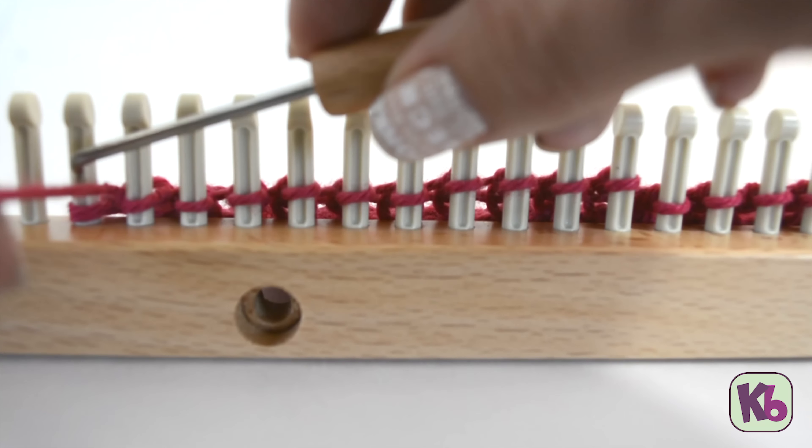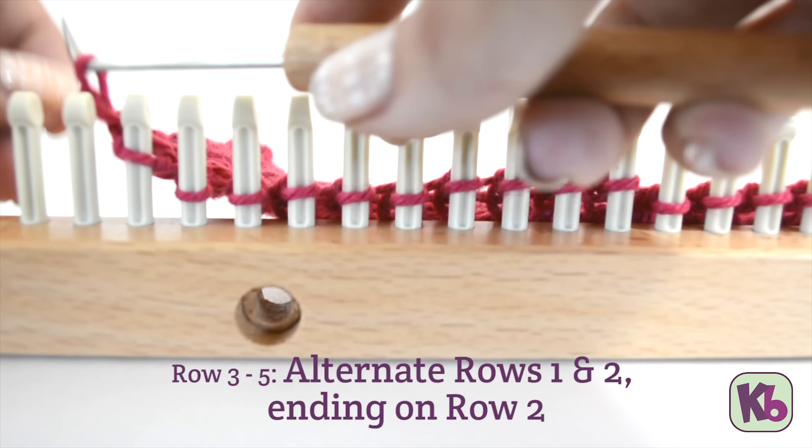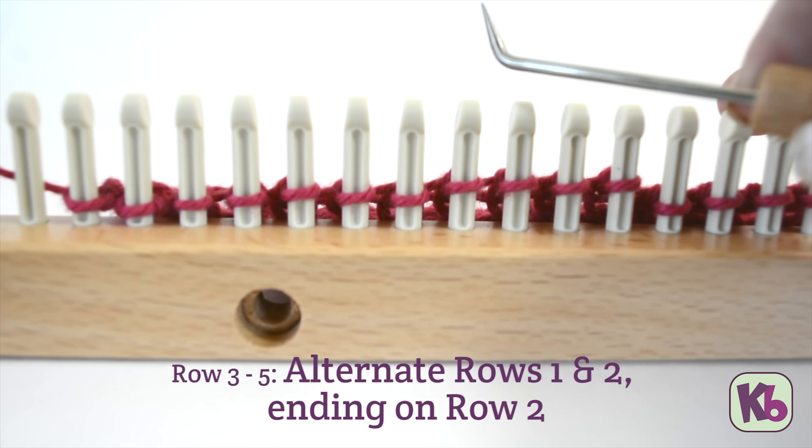Continue alternating rows one and two for a total of five rows, ending on row two. Then work popcorn row A.